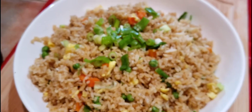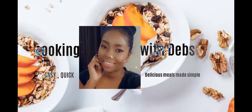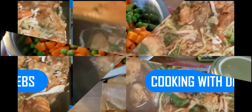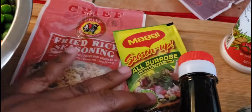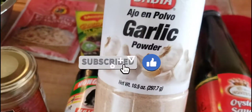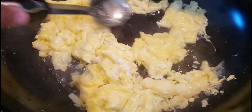Let's do a quick run-through of the ingredients I'm going to be using. I'm using simple ingredients: fine spice powder, black pepper, fried rice seasoning, all-purpose seasoning, oyster sauce, onion powder, garlic powder, a little bit of soy sauce, carrots and peppers, some eggs, and over there I have some blended onions.